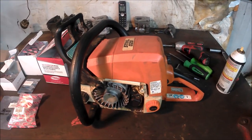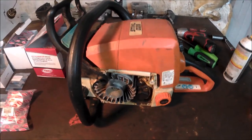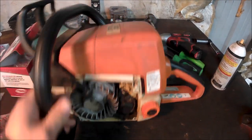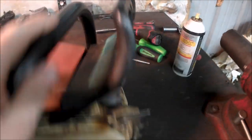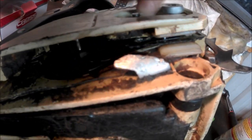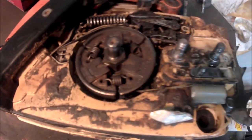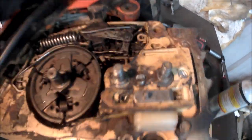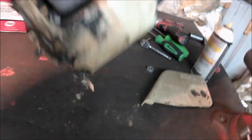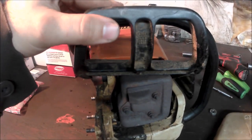This is a Stihl MS290 chainsaw that I'm going to be rebuilding. I'm already missing a couple parts from it — the recoil assembly is gone, and somebody took the spur sprocket off already. Aside from that, I think everything is there. I don't know if you can hear that rattle, but that's the piston and the muffler.